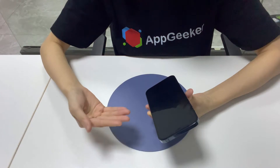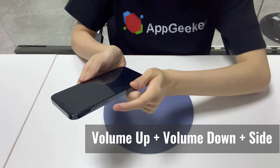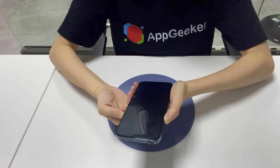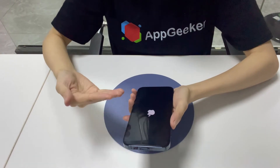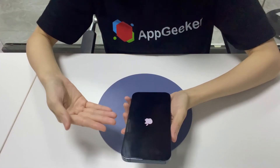When your iPhone XS won't turn on, the first step is to force restart the device. Press and release the volume up button. Press and release the volume down button. Then press and hold the side button. Keep holding the side button until you see the Apple logo on the screen. Let it continue to boot into the lock screen or home screen.